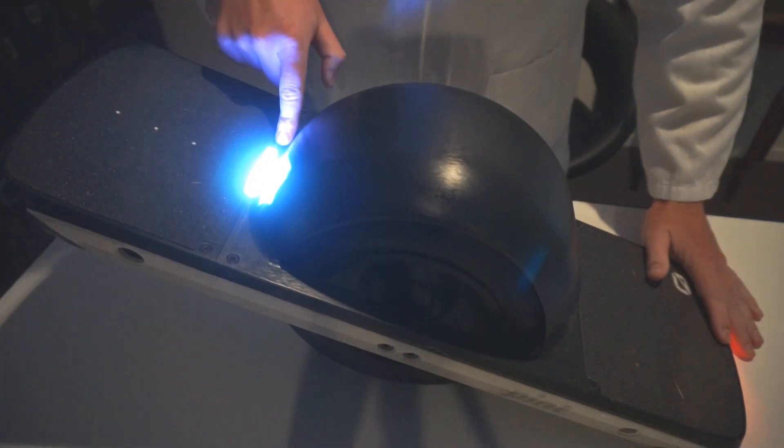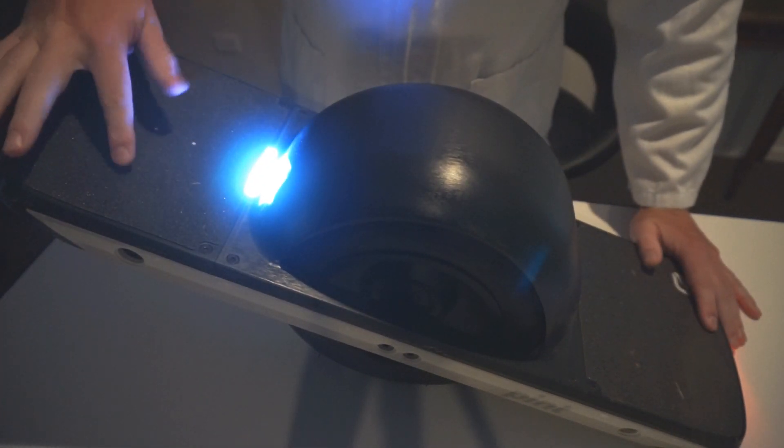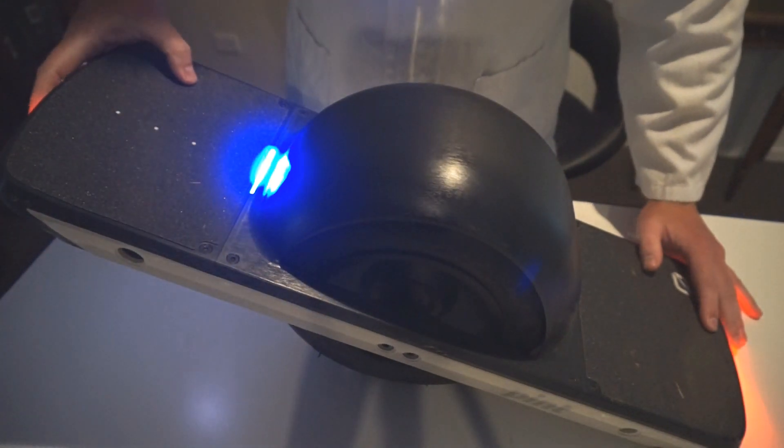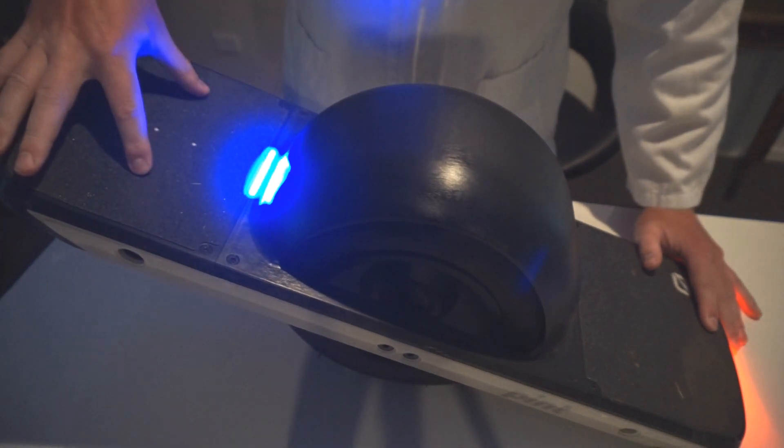This LED bar will also show you how much pressure is being applied to each side of the front pad, and the motor will only engage when both sides have equal pressure.